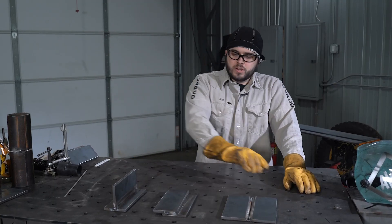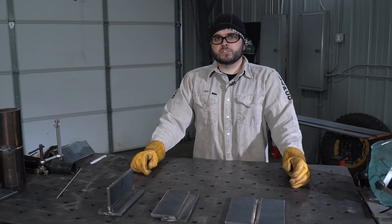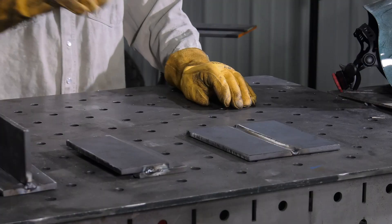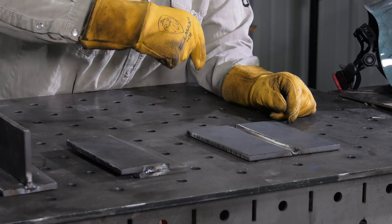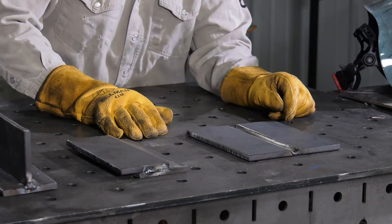All of these joints can be welded in a variety of positions. Each welding position is classified with an AWS number. The flat position is identified with a number one. When welding flat, we are going to be welding so that gravity is doing all of the work.